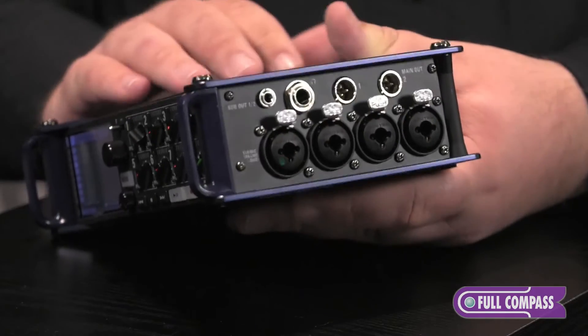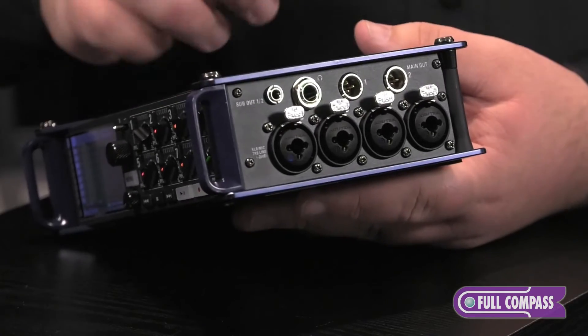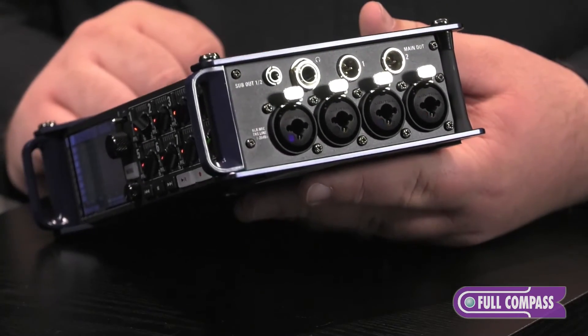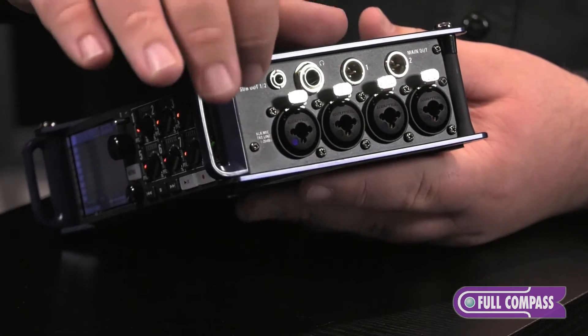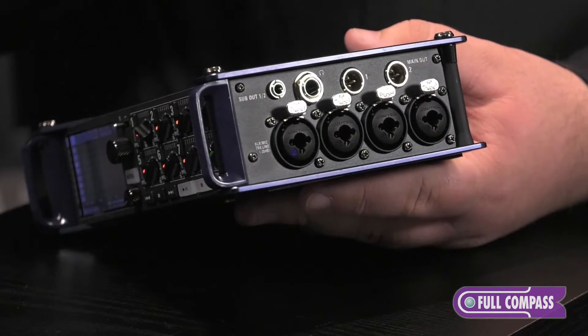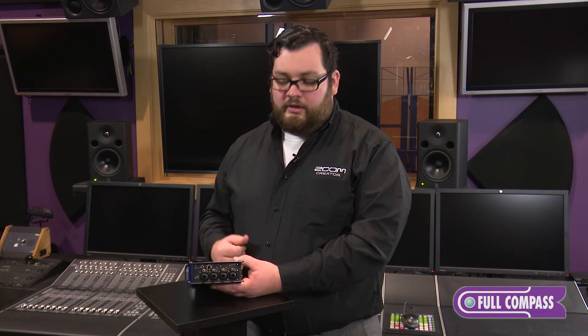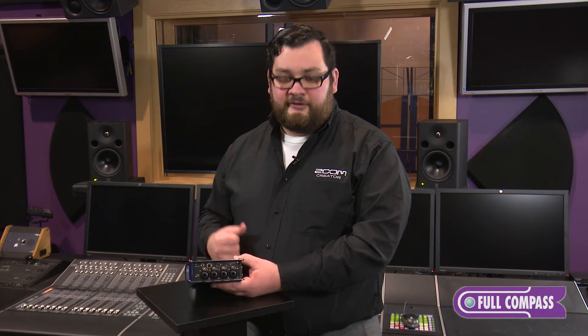On the other side, we see our other four inputs — again XLR TRS for inputs five through eight — and on top of that, we get our outputs. Our two main outputs on mini XLR, a sub-out on a single eighth inch that can be routed separately and broken out from that single eighth inch, and our headphone port with a nice strong amp so you can always hear even in the loudest environments.